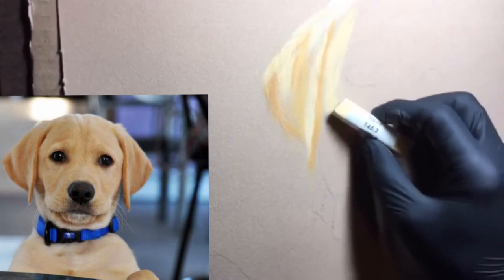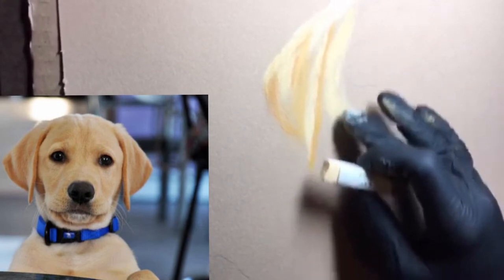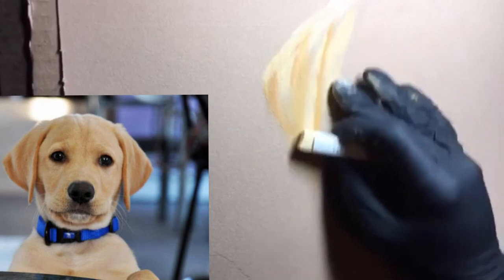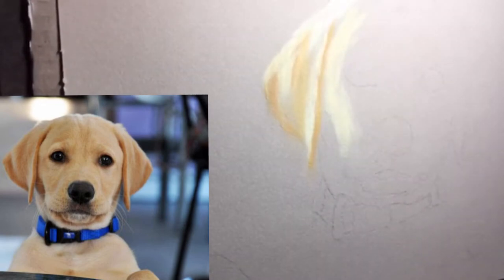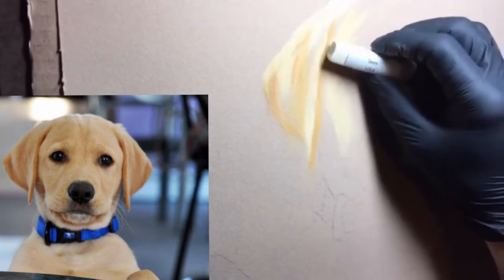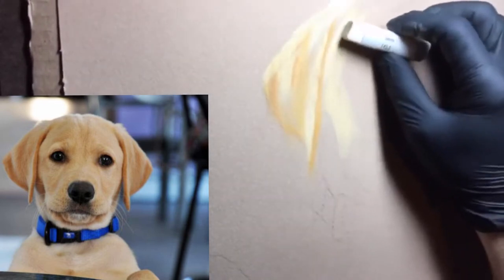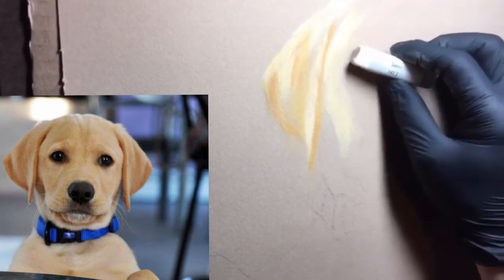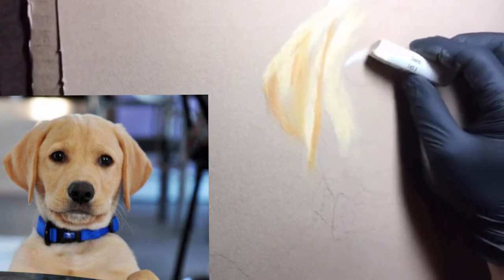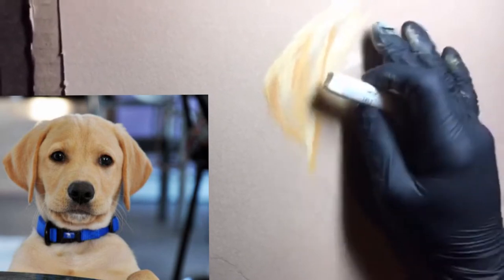Once we get some good base coats on this lighter color — 145.3 — now we're going to get the really light version and come up here and do a little highlight, because there's a highlight right here. Then once you come into the eye area, there's a pretty light area, and then it gets dark right before you get to the eye. Sorry for the shake — I have two cameras mounted and I'm not sure how to mount them while doing this.